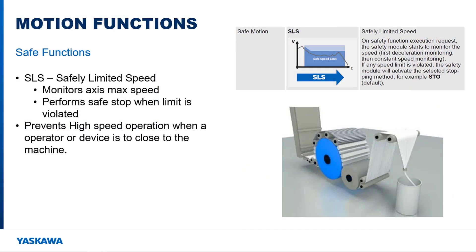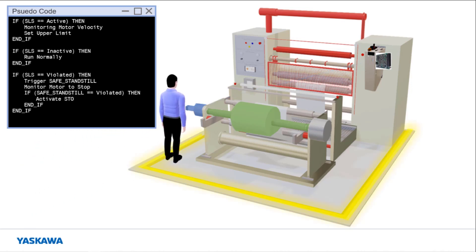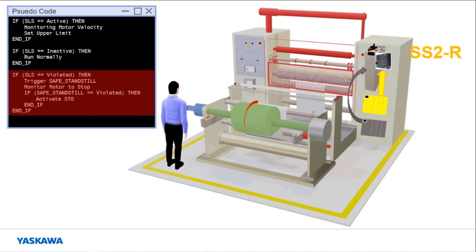The safely limited speed function monitors the max speed of the motor. This function can be used to prevent high speed operation when an operator or device is within a certain area around the machine. Consider the situation where an operator is approaching a winding machine, similar to the one pictured here. An ASM7 card is connected to the amplifier that controls the motor that is winding the material. When the operator moves within the yellow tape surrounding the machine, the proximity sensors notify the safety PLC, which triggers the safely limited speed function on the ASM7 card. The machine controller lowers the speed of the machine to be within the limits of the safely limited speed function. If the operator leaves the machine, the safely limited speed function will be deactivated and operation can continue as it normally would. If the winding speed had increased past the defined monitoring limit, the safe standstill function would have activated to monitor the machine as the machine controller brought it to a stop.